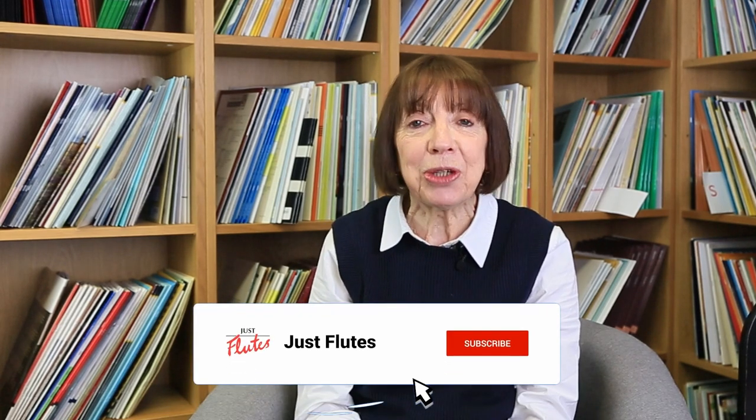Hello, I'm Chris Hankin and I'm the editor of the catalogue here at Just Flutes. Welcome to this edition of the New Music Roundup. If you're watching this video you must be passionate about the flute, so subscribe to our YouTube channel and click on the bell below to make sure you don't miss any more videos.